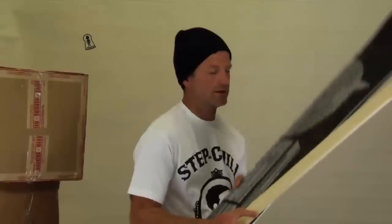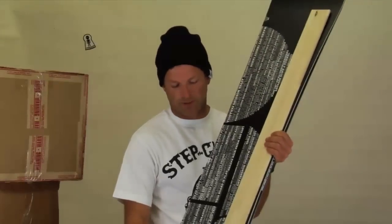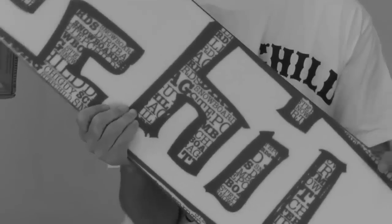This board also has the armor core, which is a glue-injected core. We basically run two strips of poplar wood down the sidewalls on either side. It gives it more of a feel of a wood riding board, but it's still got the poppiness, flexibility, and strength. This board also comes with a belt ground base. It's pre-waxed as well, so it's ready to go.